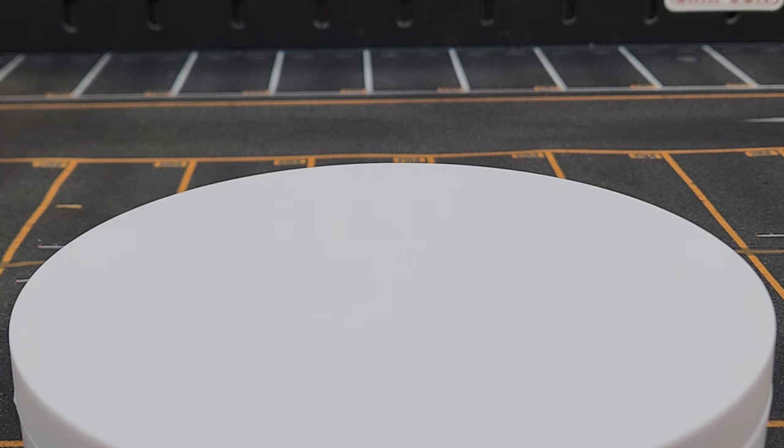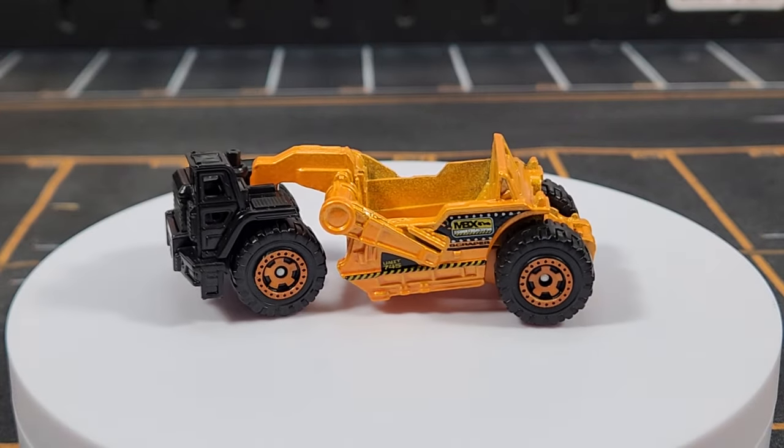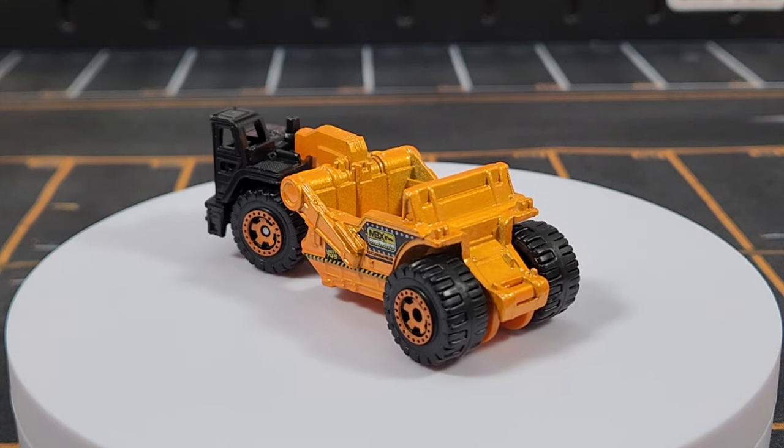Welcome to Leveling Diecast. Today we have a nice showcase — we're going to talk about Matchbox 70th Anniversary Construction Theme, started in 2023 and continuing into 2024. We're going to run down all the unit numbers that are currently available.